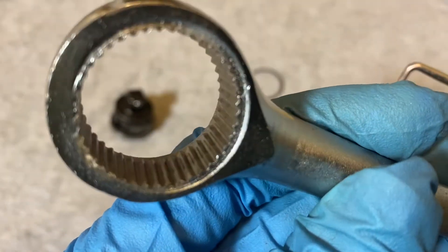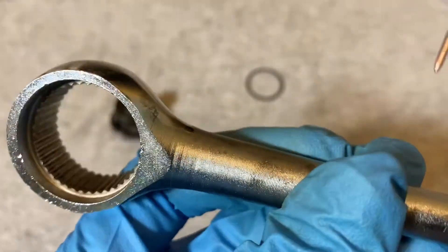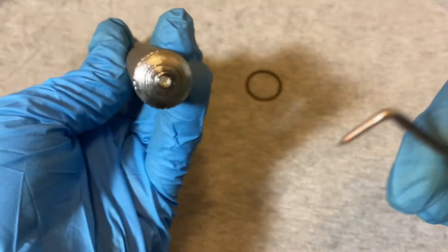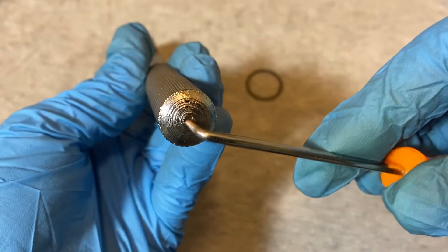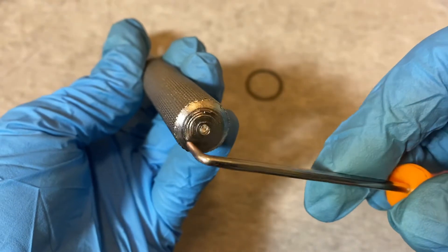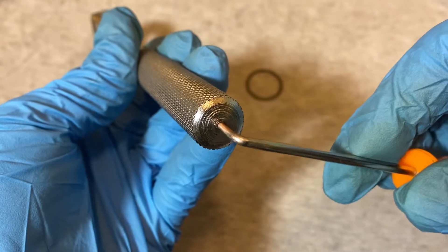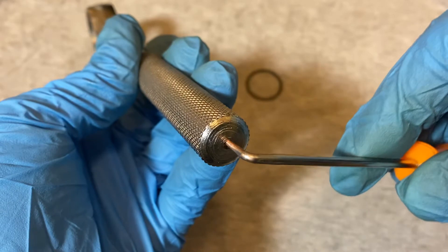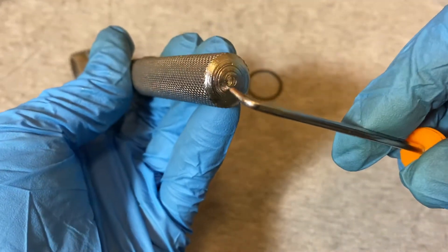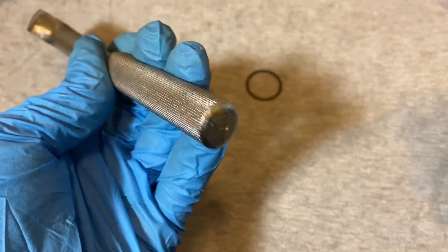It has 41 teeth. I also noticed underneath the handle there's this hole. I don't know — when they forged this they didn't fill in the hole when they took it off the forging, and they just left it like that. I've never seen that before.